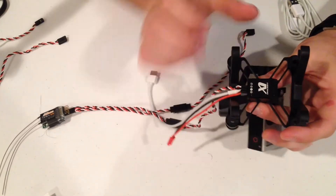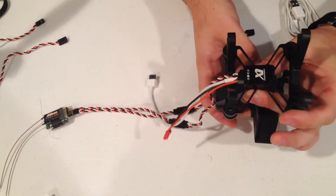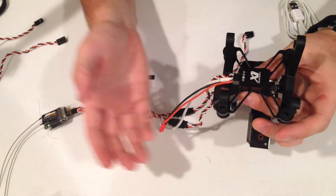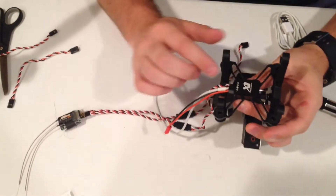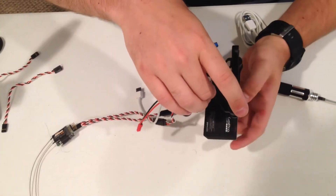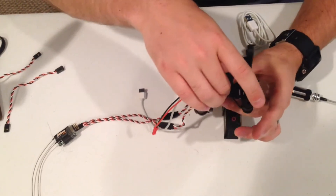Channel 8 controls your pitch. Channel 9 controls your roll. Channel 10 will control your mode — whether rate mode or position mode. And channel 11 will control the automatic 90-degree down function. So if you plug that onto a two-way switch, it'll work just great.